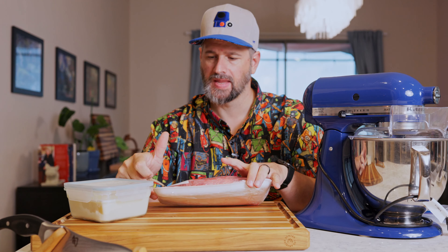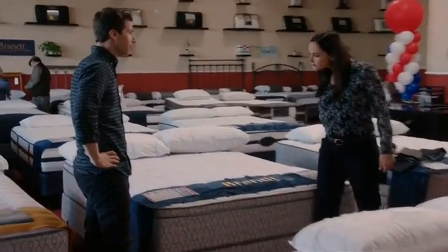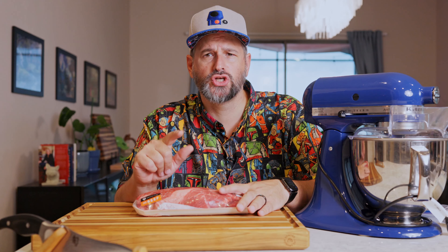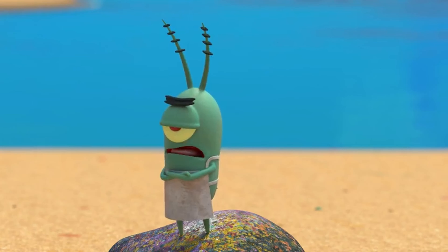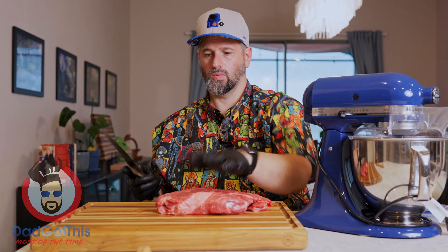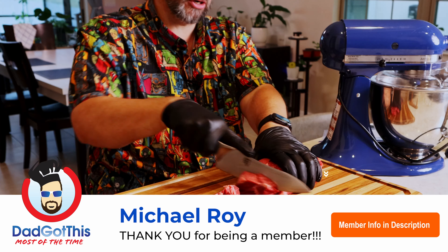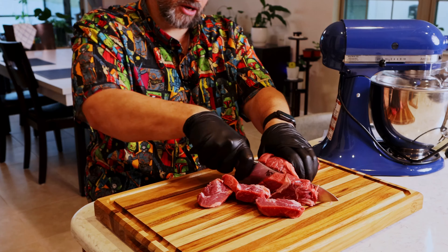In-N-Out apparently uses 100% chuck, so I got myself a chuck roast. I was shocked at how much chuck roast costs these days — I thought it was supposed to be a cheaper cut, but it's not anymore. You need two ounces of ground chuck per patty, two patties per burger — four ounces total. Do the math for however many you're making. We're shooting for an 80/20 mix, so try to get the fattiest chuck you can. We'll chunk it up and freeze it for about an hour, since frozen meat grinds a little easier.